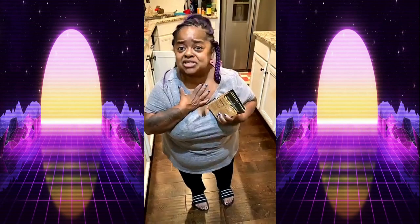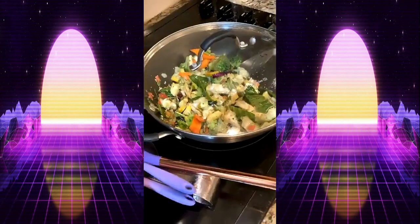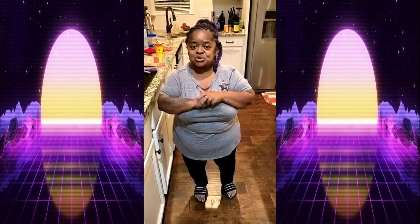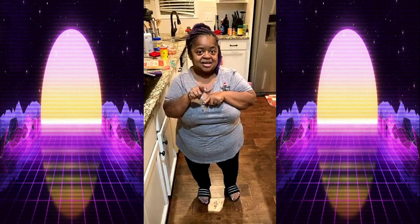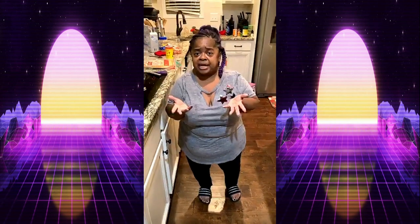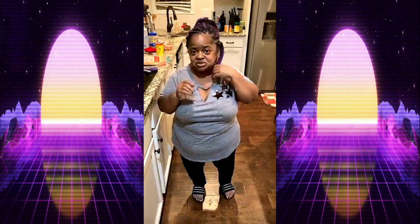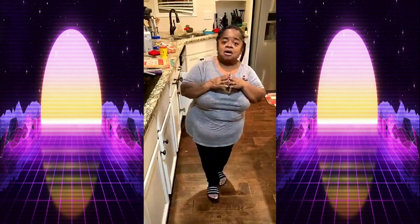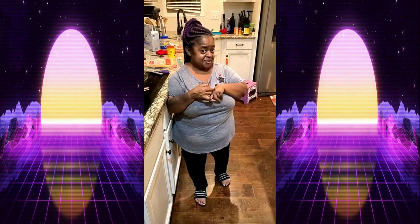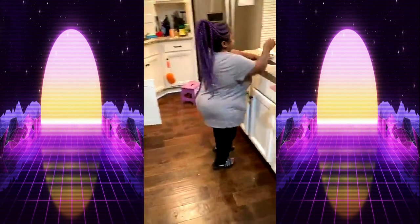Thank you guys for the stars, I love you. Remember, for all my J babies — when you give Miss Juicy stars, that shows me how much you love me and I'll give a special gift back. Continue to watch and don't forget to follow me on YouTube — my channel is Juicy Queen of Atlanta. My Instagram is Miss Juicy RSMS, Facebook is The Real Miss Juicy.